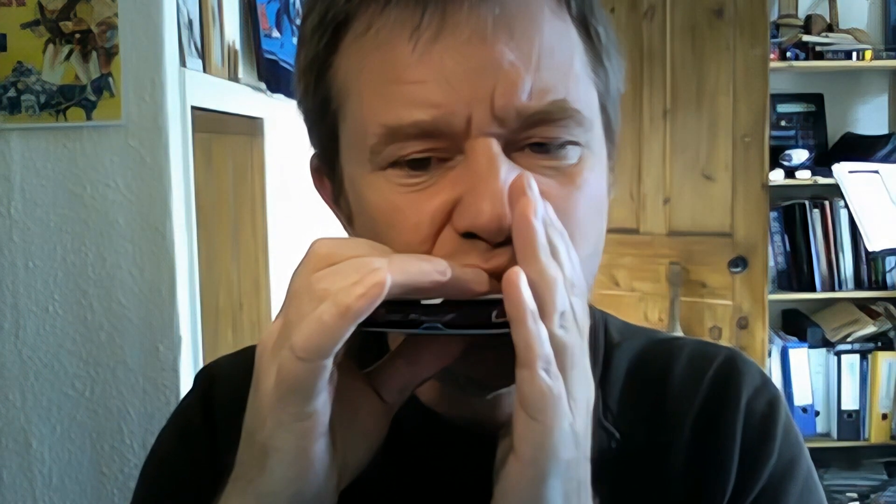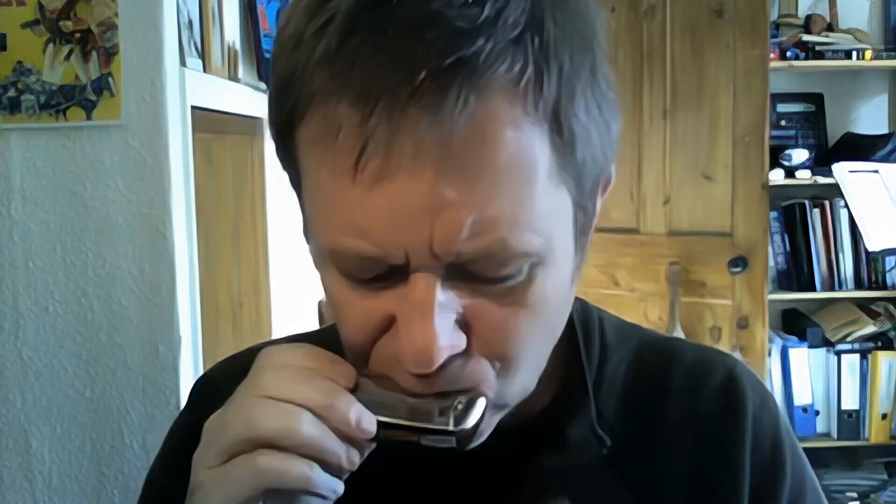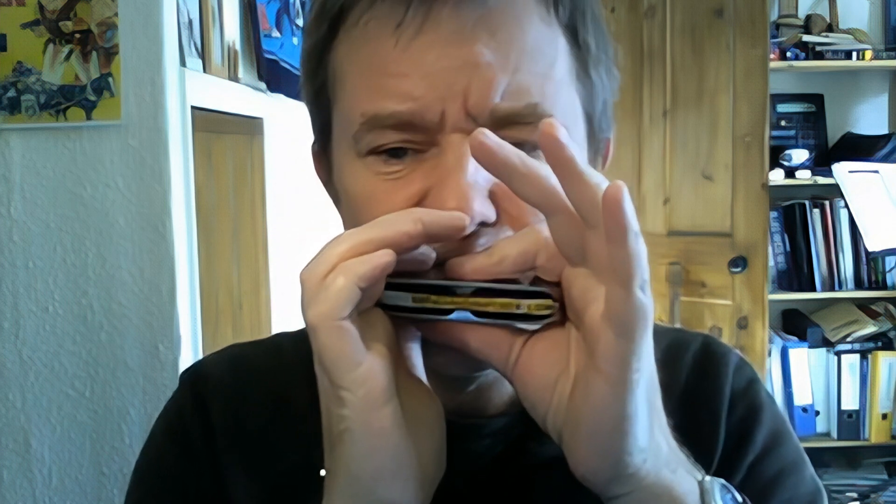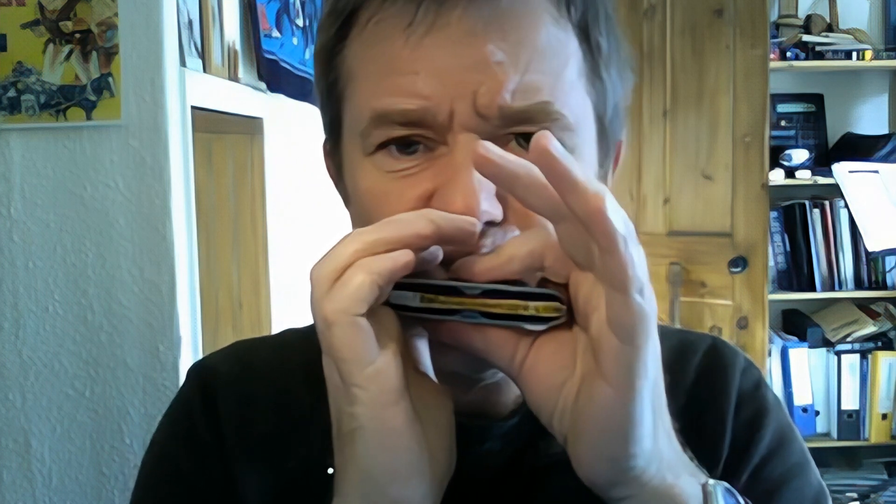They come in all keys, including low F, low F sharp, and low E — I like the low-tuned instruments. There we are, there's the Golden Melody. They're well known for being in tune, nice bright sound, good for playing melodies.